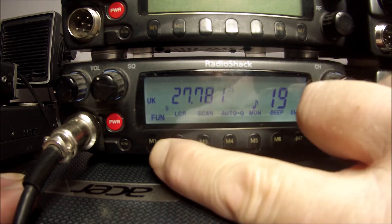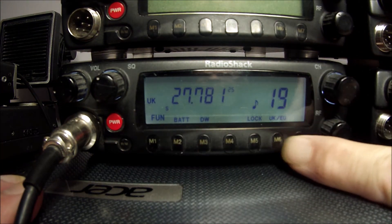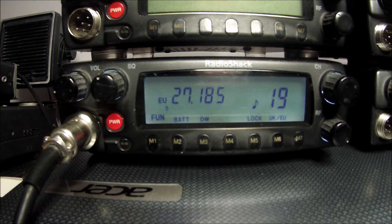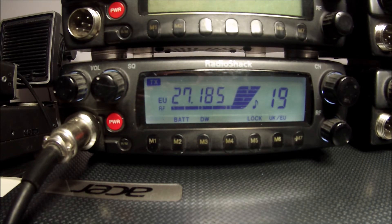Now let's put it in European mode and test it again to make sure it's working correctly. One, two, three, four. Yes, I can hear myself on another radio, so that's working correctly.